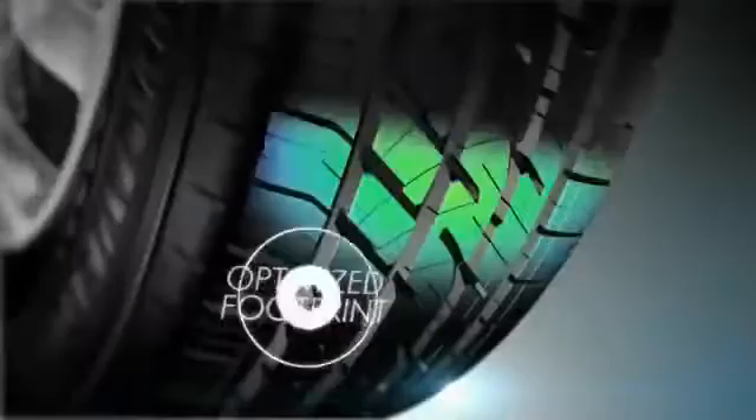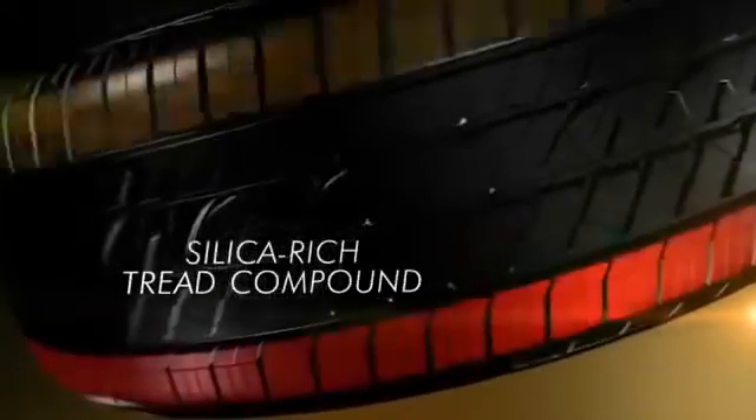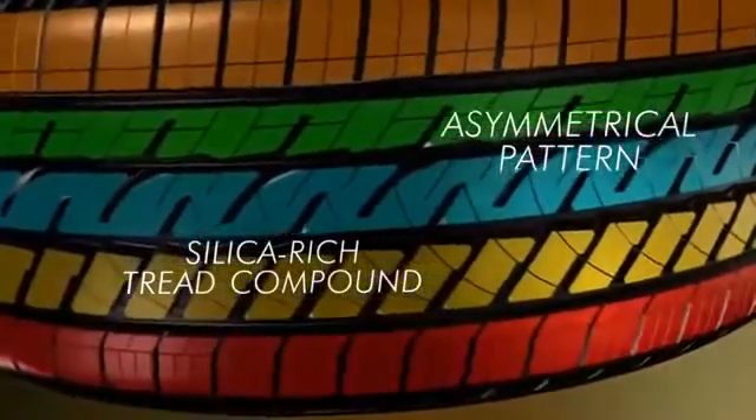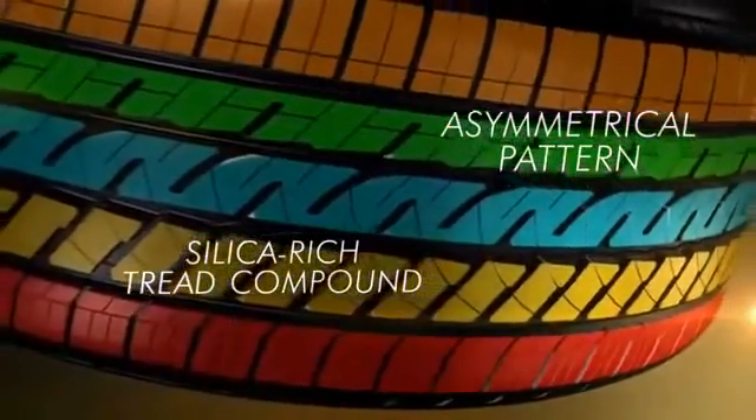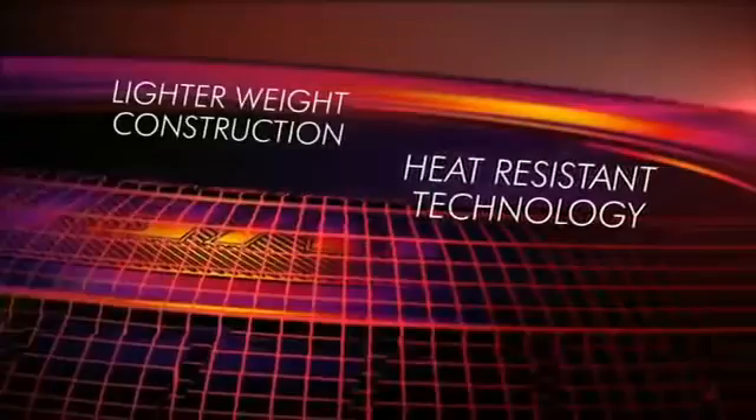An optimized footprint and unique pattern features enhance wear life. A silica-rich tread compound is molded into an asymmetrical tread pattern to provide confident wet performance. Lighter weight construction and heat-resistant technologies combine to improve ride comfort.